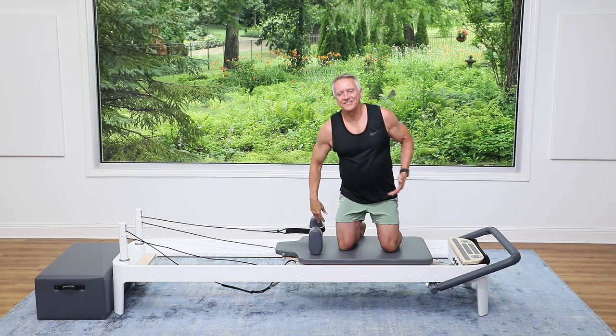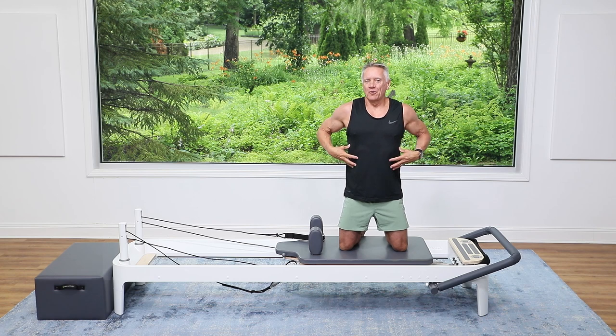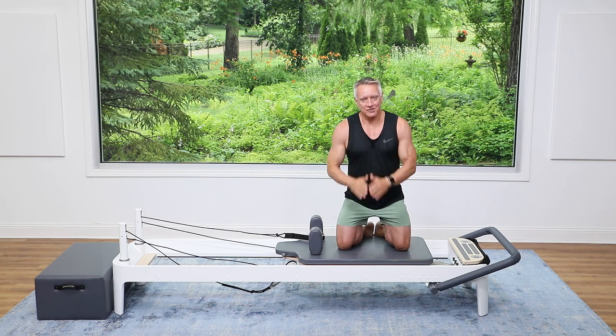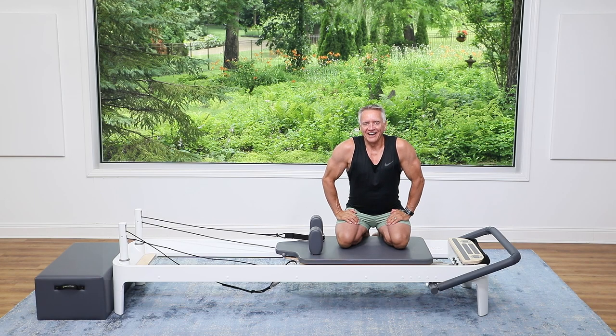That is it! I hope you like this five-minute kneeling upper body and core workout. Please subscribe to us on YouTube and follow us on Instagram. I look forward to seeing you again in another workout — see you soon!